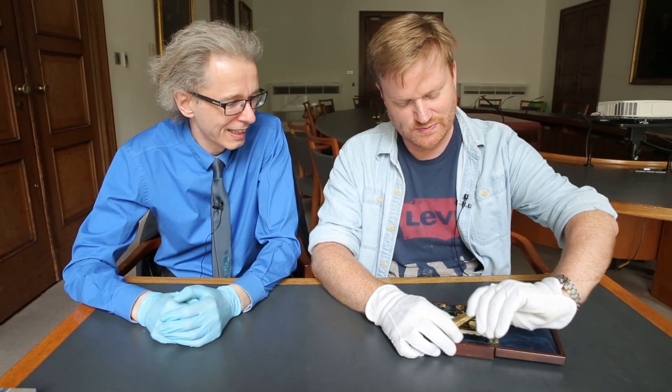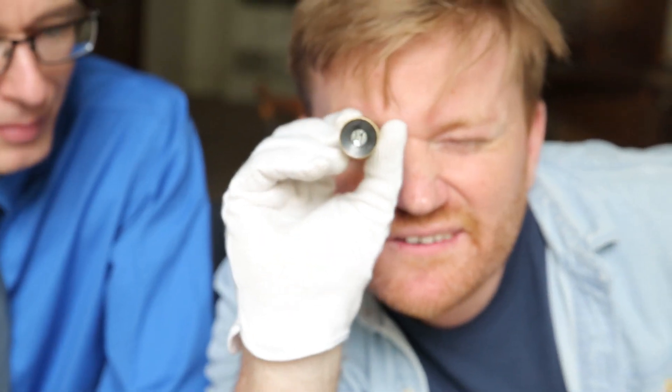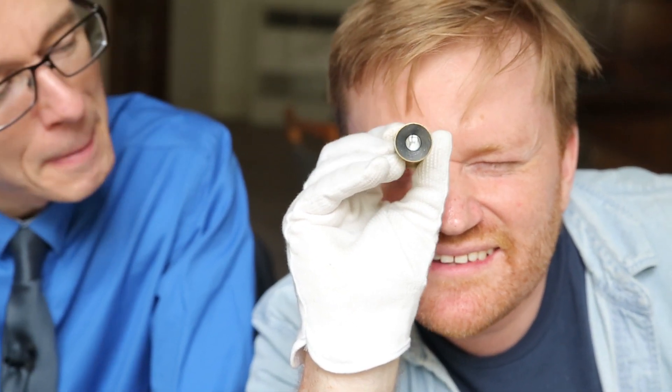Let's have a look at some of these bits. Well that looks like the main body, doesn't it? Look at that. It still works. It works, yeah. That's the great thing about things like this. That's really cool.